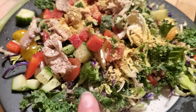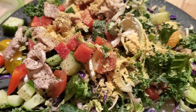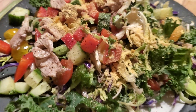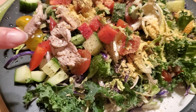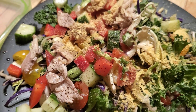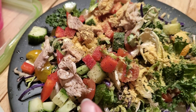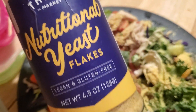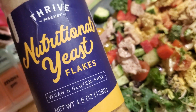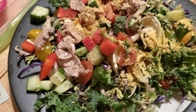Here is my salad. It's a kale, Brussels sprout, broccoli, green cabbage, and red cabbage mix from Trader Joe's, with cucumbers, chopped tomatoes, chopped red pepper, and some of the chicken my husband cooked in the air fryer. I topped it with lemon juice, olive oil, salt, pepper, garlic powder, and a little bit of nutritional yeast I got from Thrive Market — it makes it taste a little cheesy.